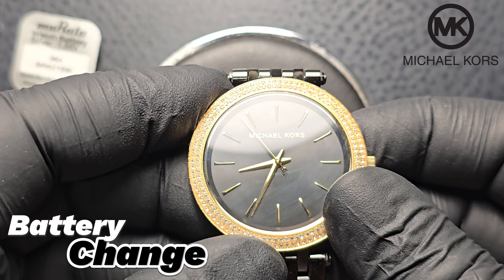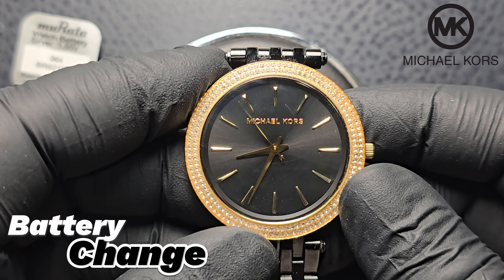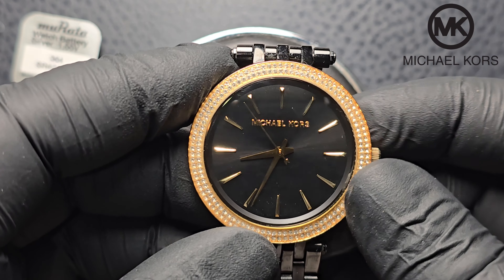Hey everyone! Welcome back to the channel! Today we're diving into a battery replacement for a Michael Kors Lady Watch. Let's get started!